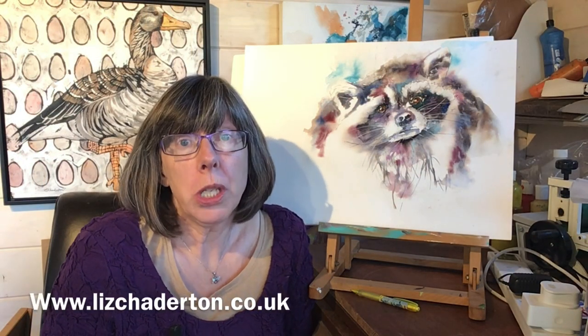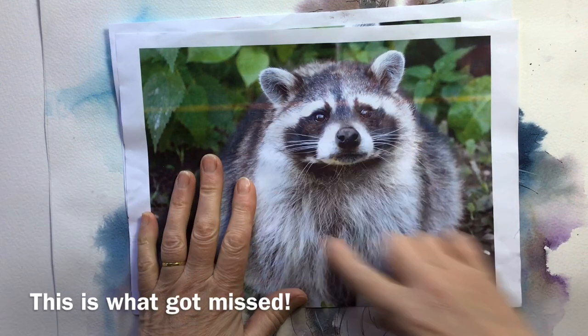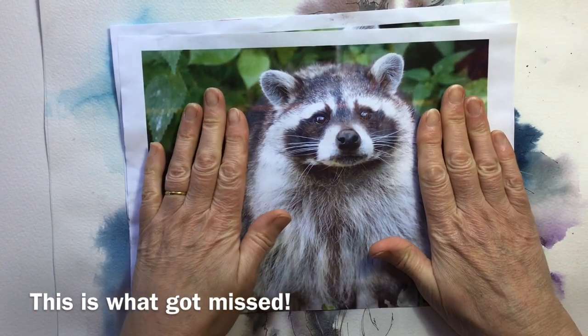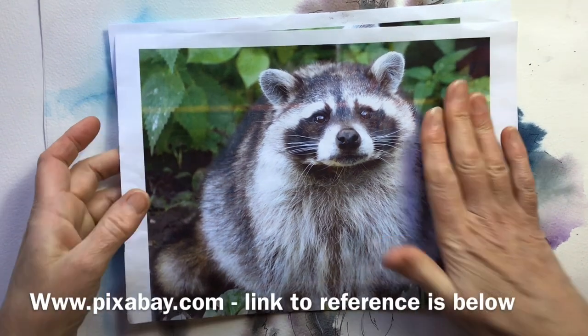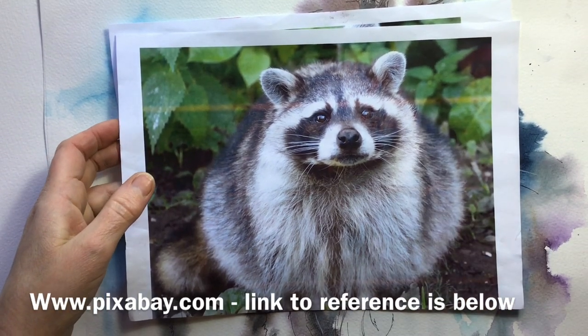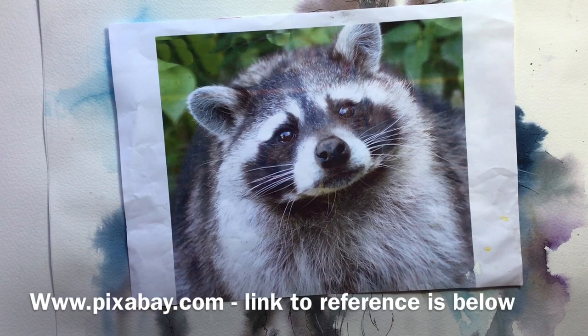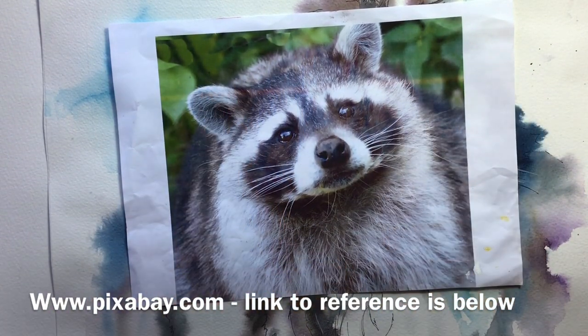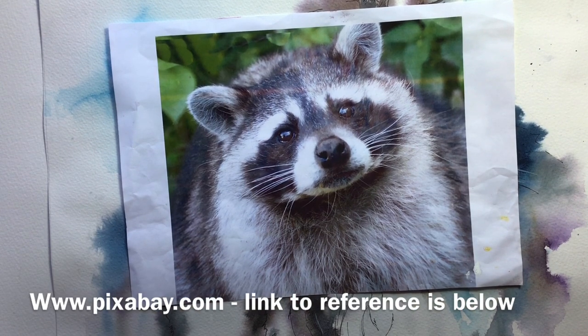My name is Liz Chatterton. I'm a watercolour artist based in Berkshire in the UK and I love painting animals and birds. I started off by sharing the reference photo I was working from. This is from pixabay.com, so it's free to use with no copyright issues. I'd cropped it in and slightly tilted it to get a more quizzical look for this lovely furry raccoon.